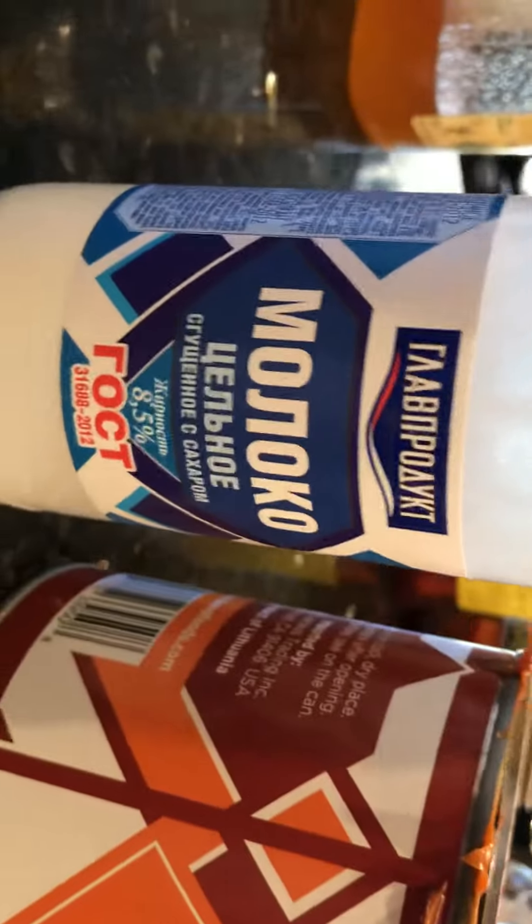To make this cream for the waffle cake that looks good, you need this cream, caramel — it's already cooked — and this Russian milk, that's not cooked, it's missing milk, and three of the butter. It can be Costco butter.